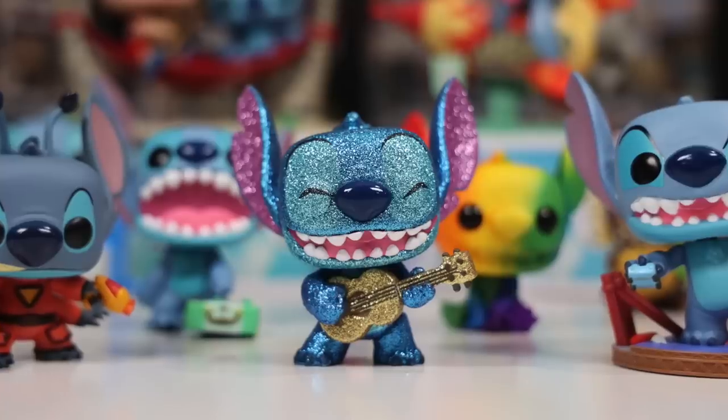Throughout my years of collecting, I've been buying a lot of Lilo and Stitch Pops. Just recently, I found out how many I have, and it's over 30, so today we're gonna be taking a look at every single one of them. Let's get started!